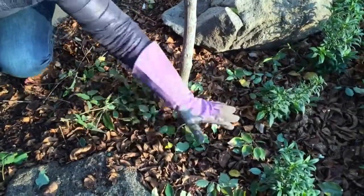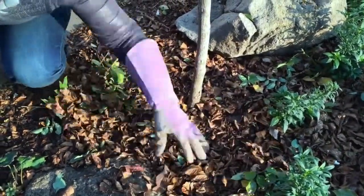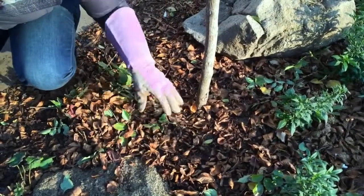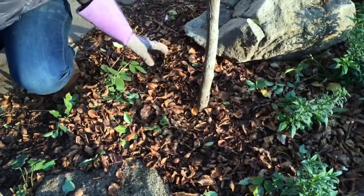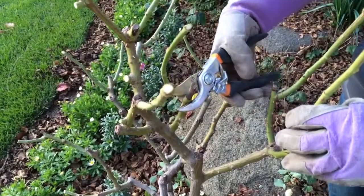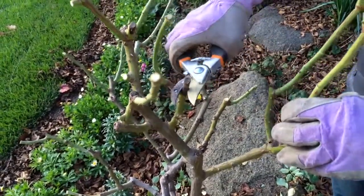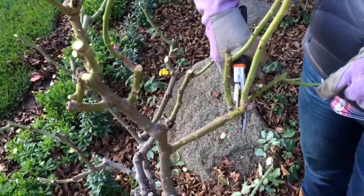Make sure to collect all the debris and old leaves from around the base of the shrub. I would just put it in your green waste — don't compost it, in case your rose had any disease during the season. Also remember to cut off anything that is dead. If you scratch the wood and it is not green, or it is completely brown like this, you cut down to the base.